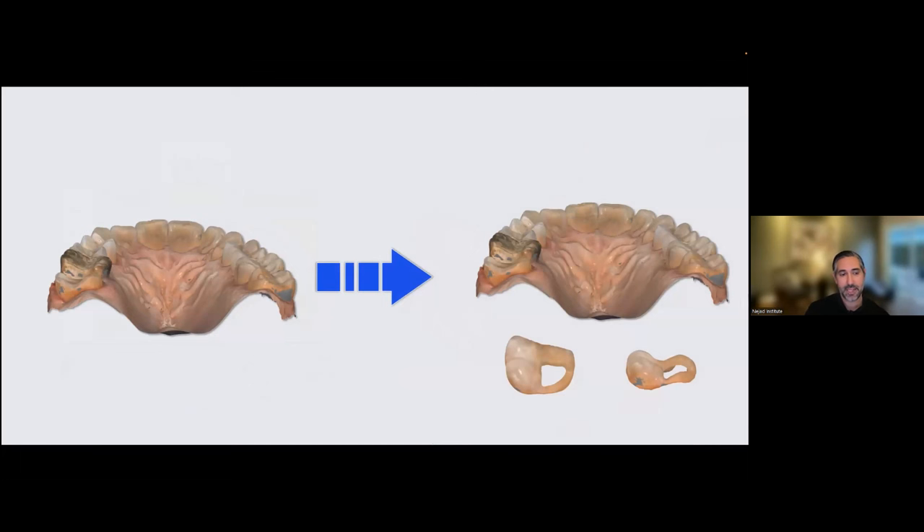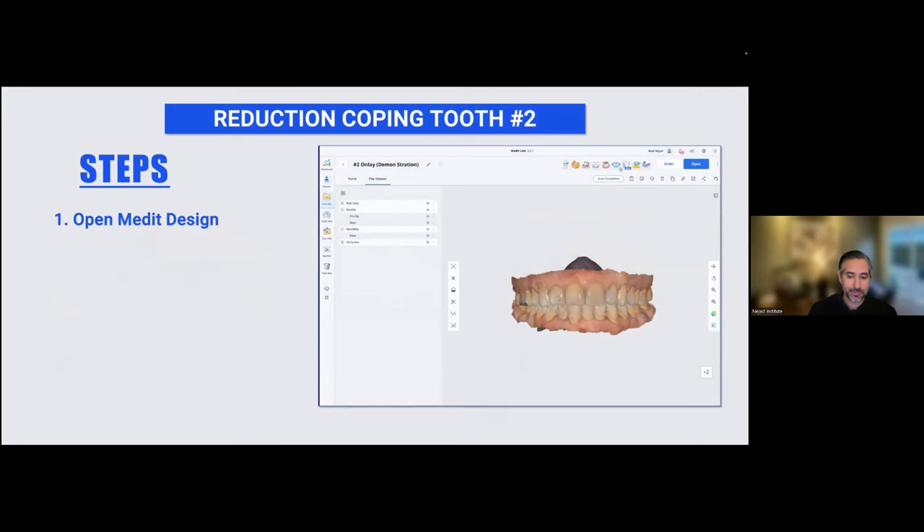We need to take the scan that is under-reduced on that distal lingual, make a new scan and a reduction coping. The new scan goes into my design software for my mill, and the reduction coping will be used in the mouth at the delivery appointment. It would be super cool if we eventually have the ability to make this an automated workflow or app — maybe something in Medit Clinic CAD — that creates both the coping and the scan adjustment so you can produce a restoration, whether 3D printed or milled. I'm going to take you step by step through this because Medit Design is very advanced but very simple once you get the hang of it. The future of dentistry is all about these digital techniques.